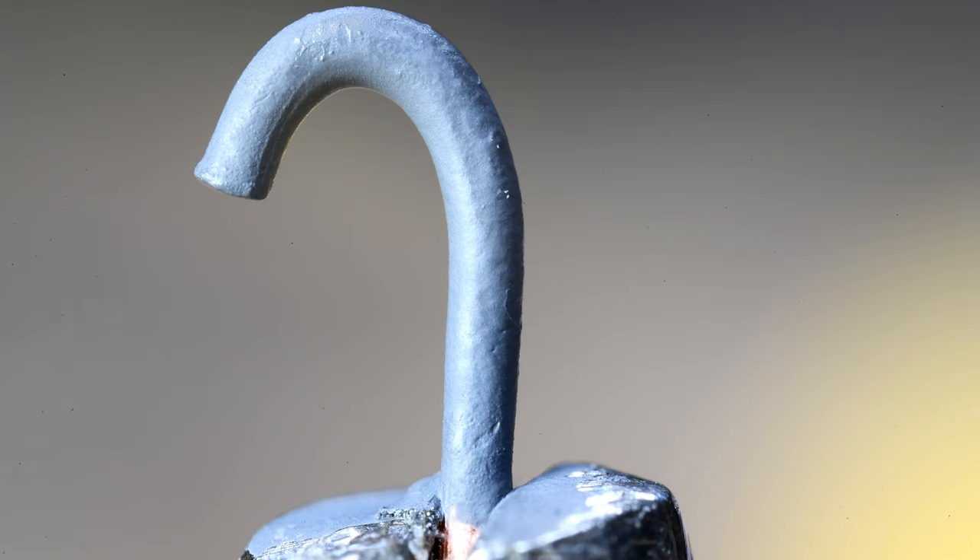When you see it up close like this with the Super Macro, you realize it's not 100% to the right shape. However, I'm not going to mess with it and risk chipping off the paint.